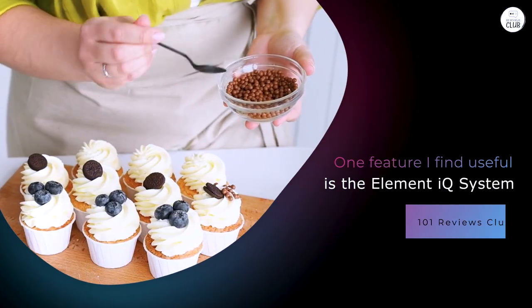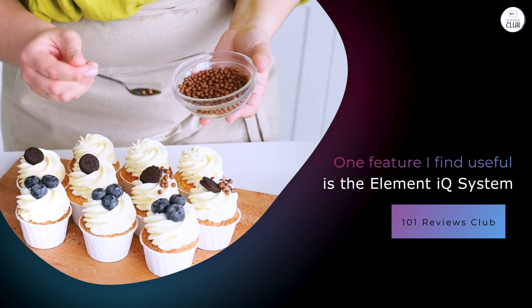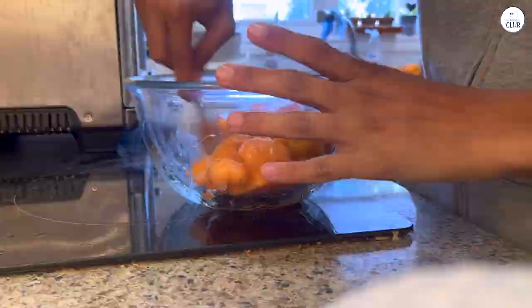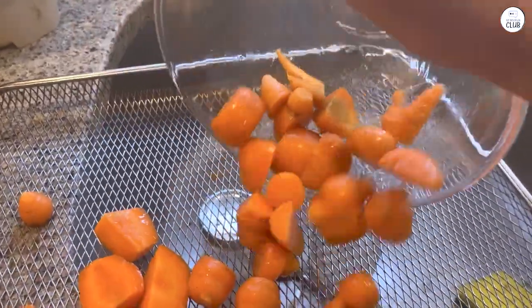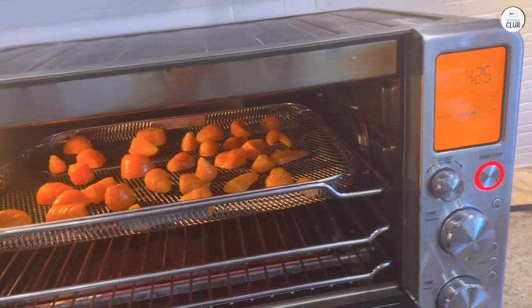One feature I find useful is the Element IQ system. It helps the oven cook food evenly by controlling where the heat goes. This is especially helpful for baking. I baked cookies and muffins, and they always turned out evenly baked, without burnt edges or an undercooked center.